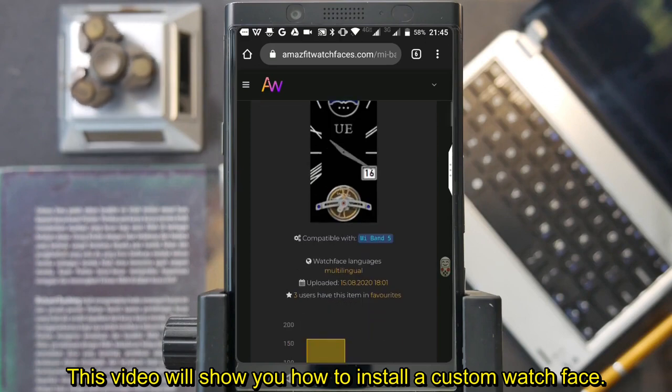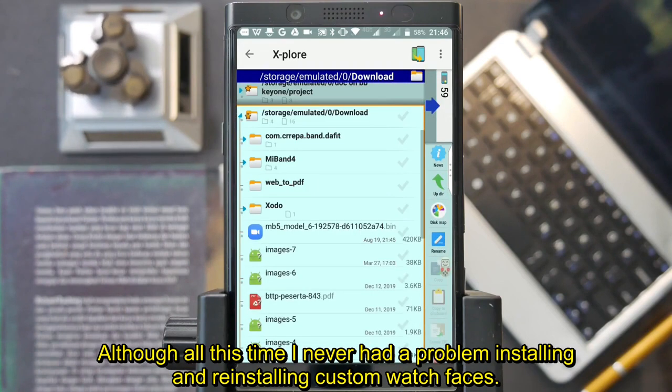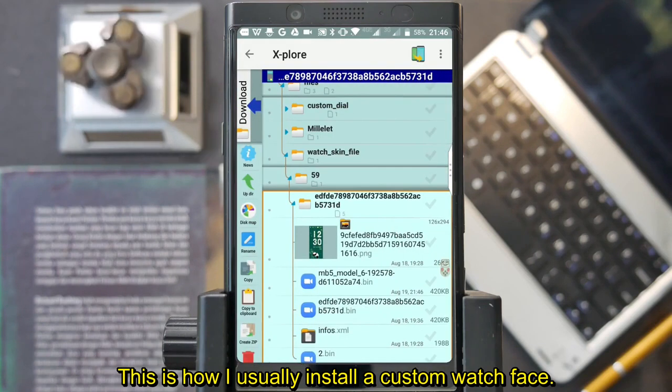This video will show you how to install a custom watchface, but before we begin, do this at your own risk. Although all this time, I never had a problem installing and reinstalling custom watchfaces. This is how I usually install a custom watchface.